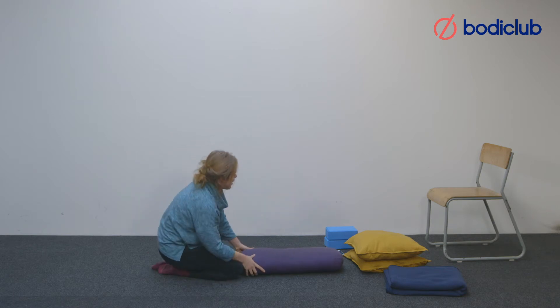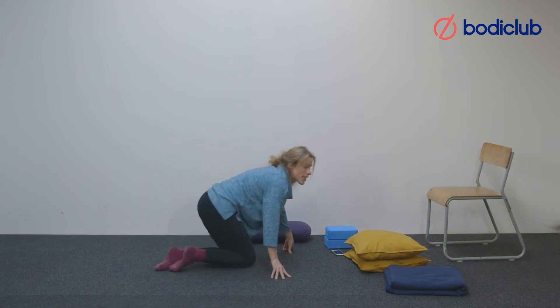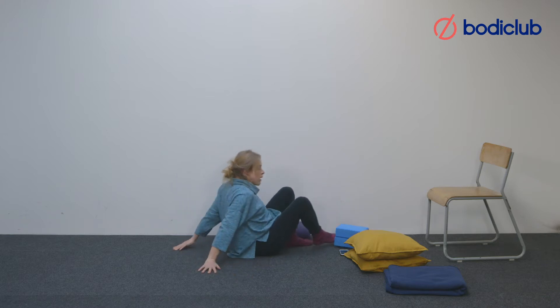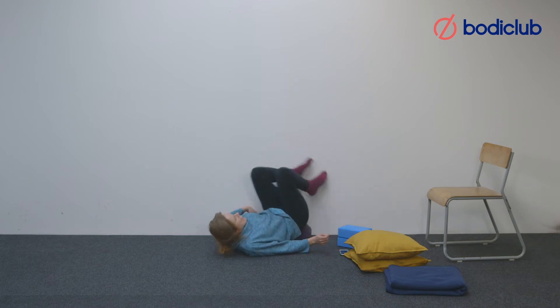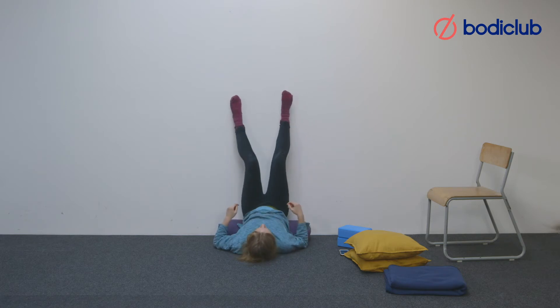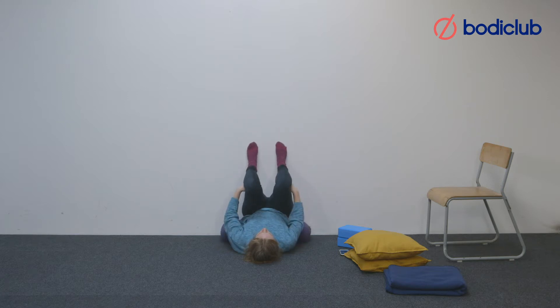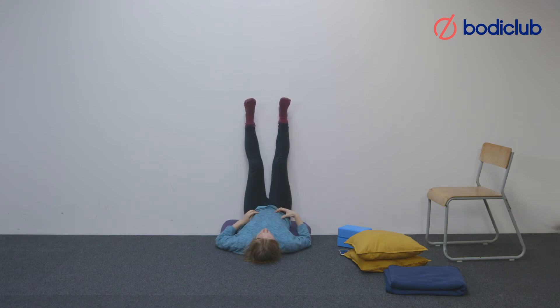The next posture is legs up wall. Bring your bolster to the wall, or you could have some folded cushion or blanket. It's best to come from the side, have your bum close to the wall, then swivel your legs up. You might need to use your elbows to bring you closer to the wall so your buttocks are touching it. This pose can also be done on a chair with your legs perpendicular — good if you've got tight hamstrings. Hands can be out to the sides or resting on the abdomen.